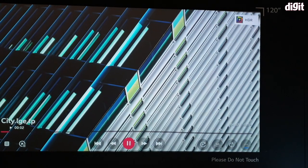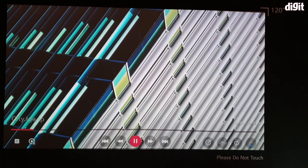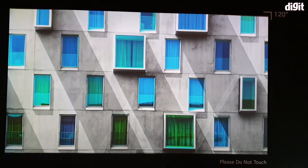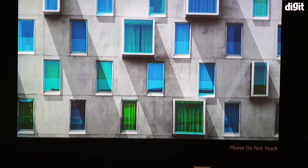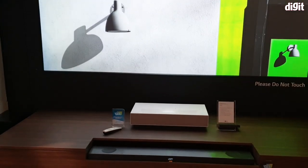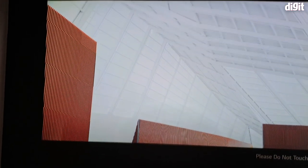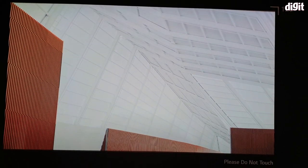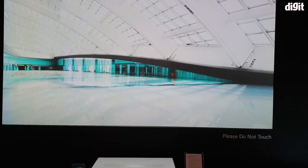Hey guys, welcome to digit.in. After having a tour of Hisense's booth, we're back at LG where we see that LG has a projector called Cinema Beam, right down there. What this is able to do is project an image up to 120 inches wide in 4K with HDR compatibility.